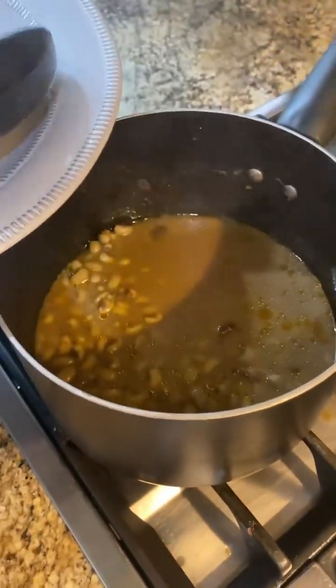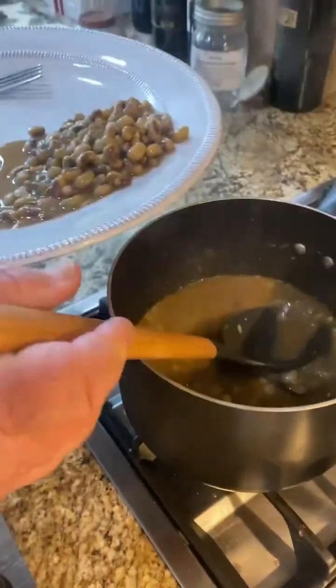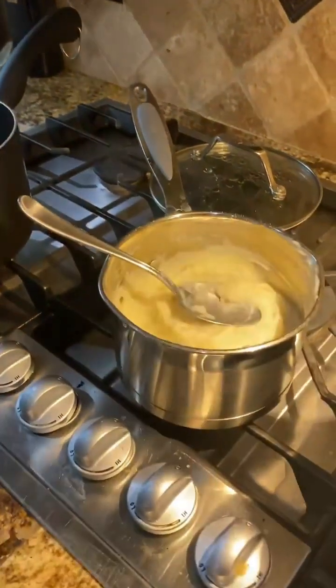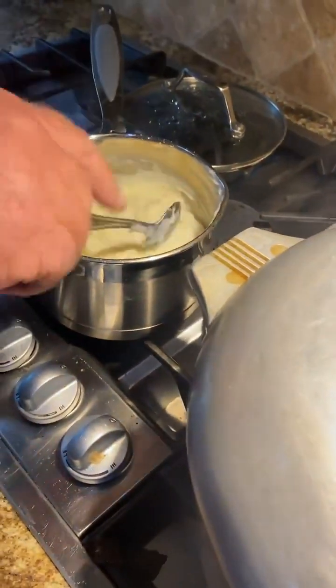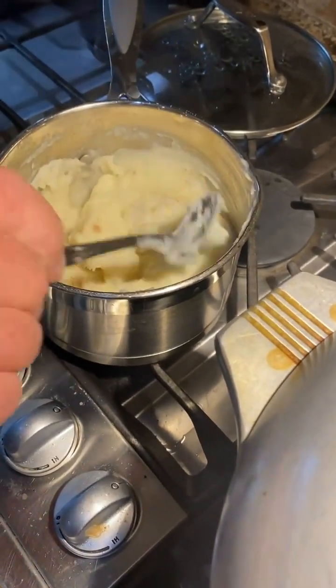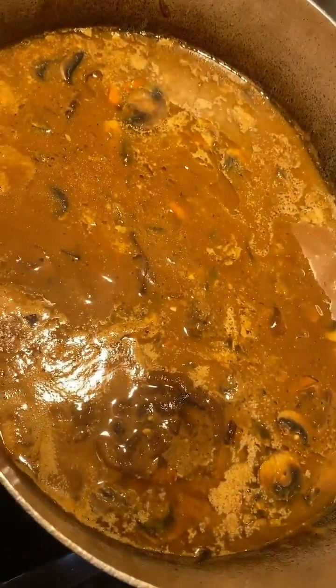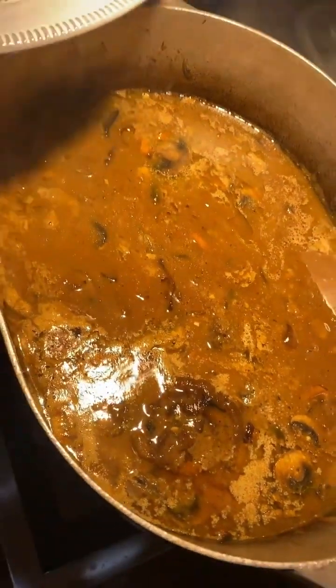Let's check it out — look at that! Got some of them field peas we raised in the garden. Look at that, don't that look good — some mashed potatoes. Now I ain't going to lie to you, this is not the real mashed potatoes, but we like them. Oh, look at that mushroom gravy, man — let's get a little bit of that gravy on these mashed potatoes.